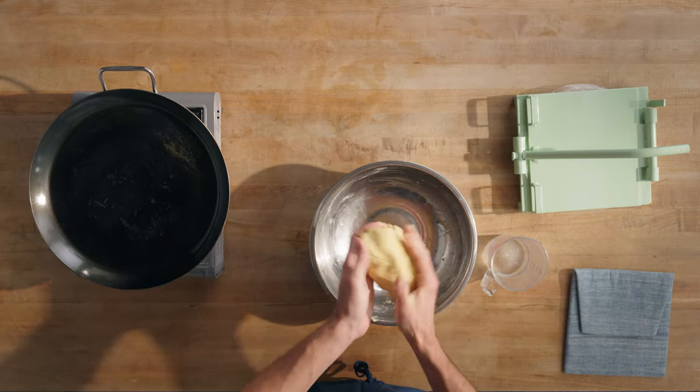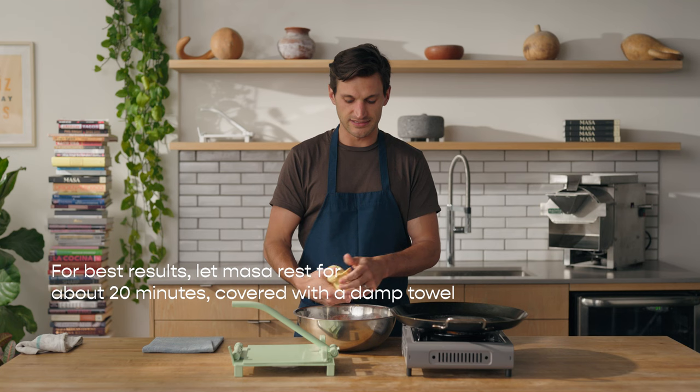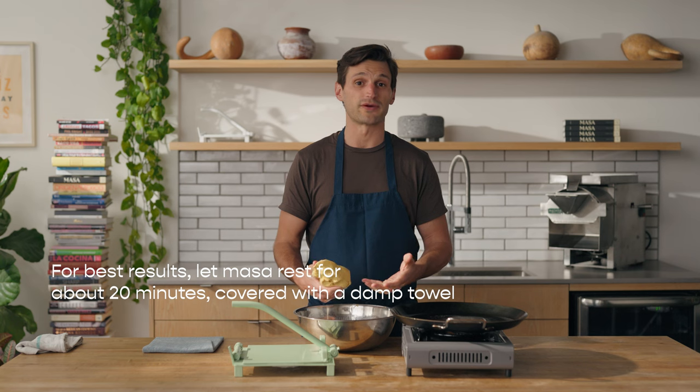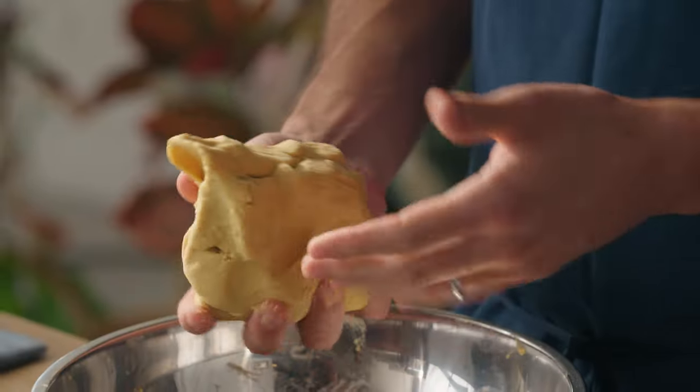I've mixed up the masa. It's taken me about three to five minutes. There are no more dry bits. It's sort of wet — leaving a little bit of stickiness — but it's going to be a couple more minutes before I actually handle this in the tortilla press, so I know it's going to dry out a little bit more.